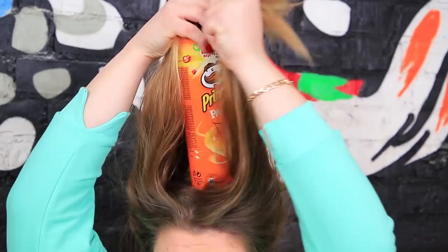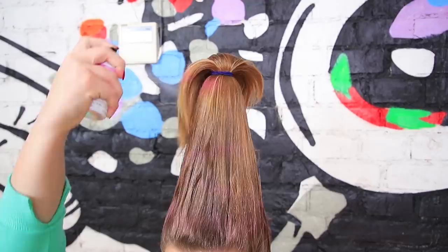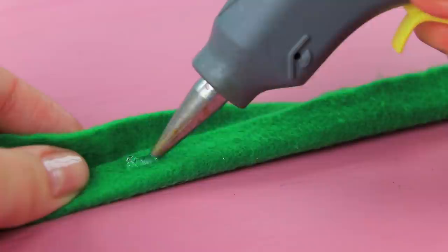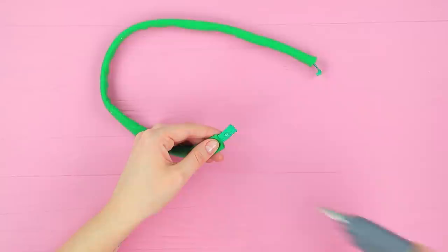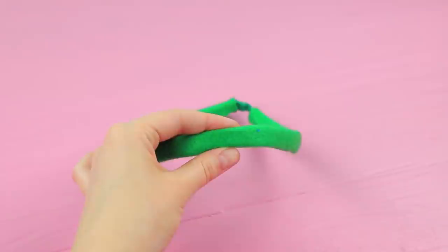All of my friends are at an unusual hairstyle party and they are inviting me! They could've asked me earlier — so what do I do now? The perfect idea is in my hands! I'll make a hairstyle out of chips — put an empty Pringles tube on your head and wrap your hair around it. Make a ponytail and dye it with pink hairspray. You just need a wreath to look like Poppy from the movie Trolls! Hot glue an elastic ribbon inside a green felt strip so it can still move. Glue the ends of the ribbon. Cut flowers out of blue felt and attach them to the headband. Add green felt leaves. Done — now I look like Poppy! This hairstyle is great for the unusual party!